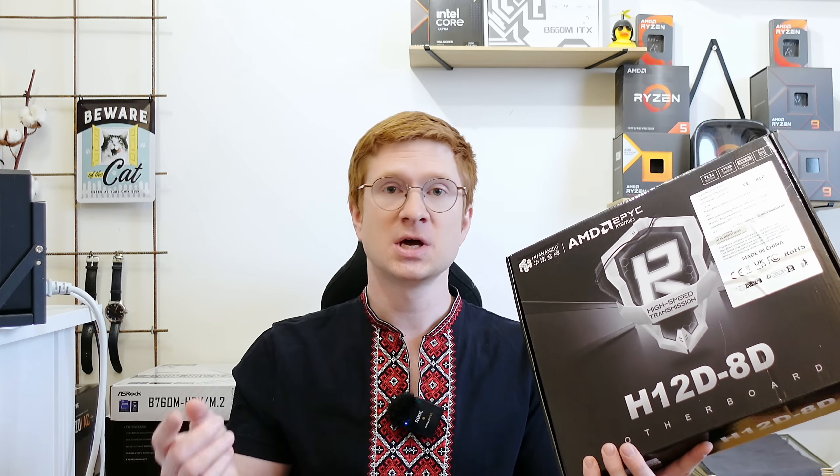Welcome to Mekon's Hardware. In this video I'm going to talk about the very first Huananji motherboard for the AMD EPYC SP3 CPUs. Here is the box and the motherboard is still on my test bench because I'm not yet done with the tests.